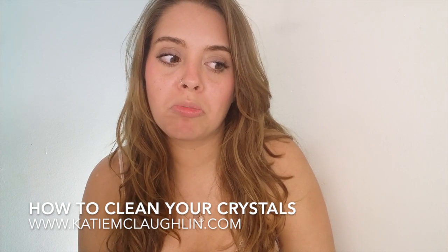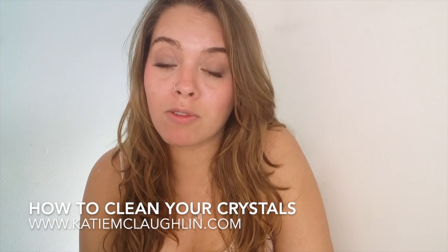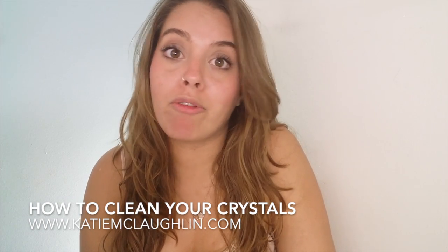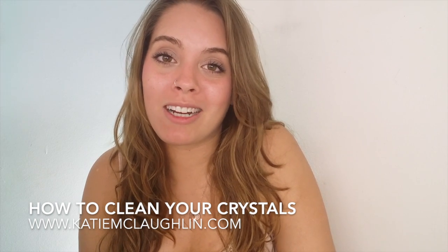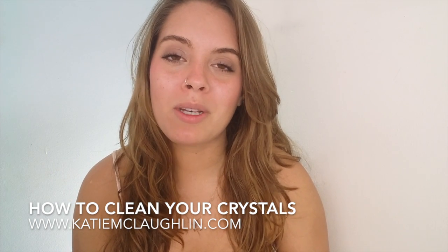Then just start seeing what resonates with you. Maybe meditate with it, maybe do chakra clearings, maybe research a little bit about the crystal you bought. Every single crystal is different and they have so many different properties — they're limitless. You can research to see if it's good for love, for protection, for abundance, and just Google everything: how can I connect with my crystal, how can I charge my chakras with crystals, how can I create crystal grids, how can I clean my aura — anything you wish.